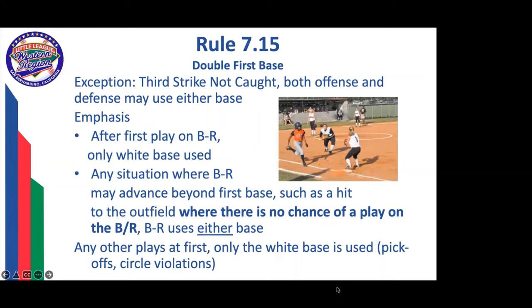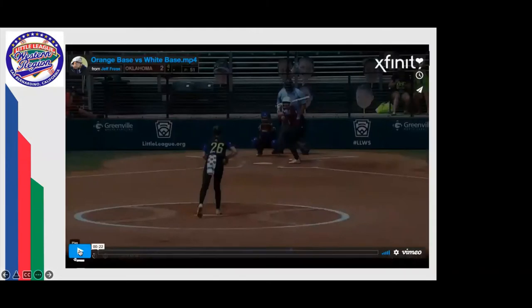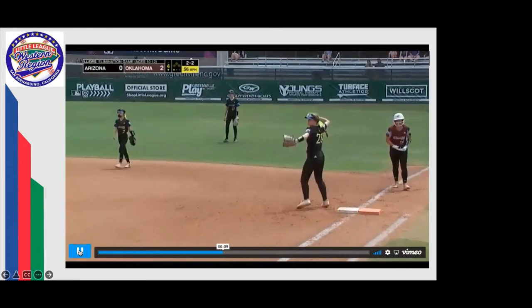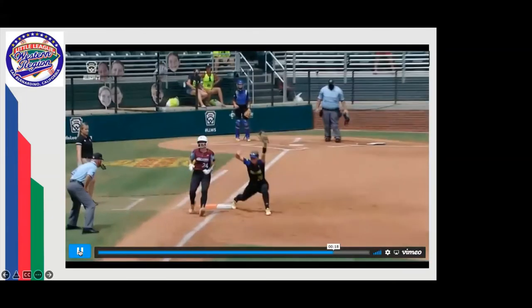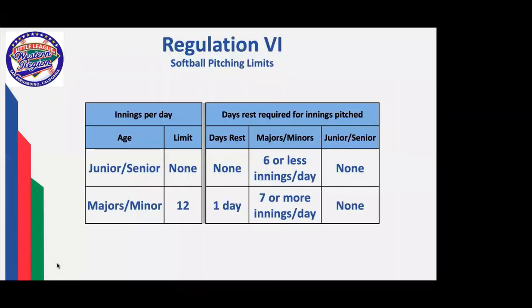On a third strike not caught, both the offense and defense may use either base. The thinking is that if the ball kicks to the third base side or first base side, the fielder will be in position to take the throw on the white or orange base, and the runner will see that and go to the other base. Any situation where the batter-runner may advance beyond first — such as a hit to the outfield where there's no chance of a play — the batter-runner can use either base. Any other play at first, such as pickoffs and circle violation situations, only the white base will be used. On a ground ball to the outfield with a throw to first, if the runner stepped on the white base, that would be a violation — ideally the runner should hit the orange base even if the ball went into the outfield.